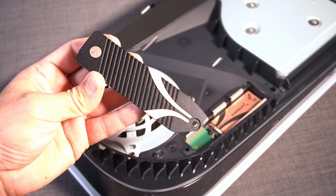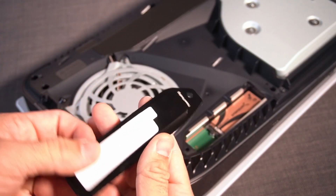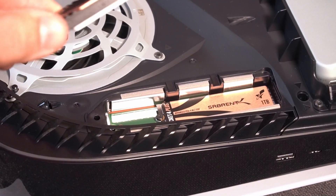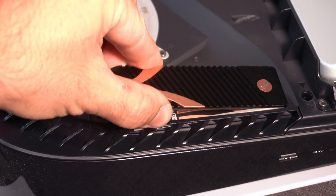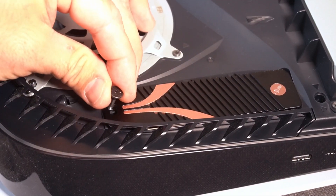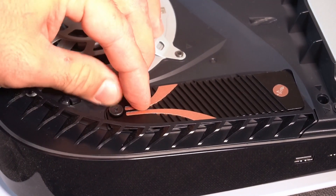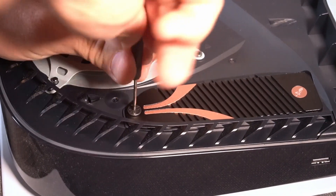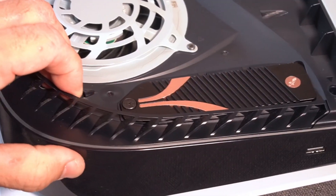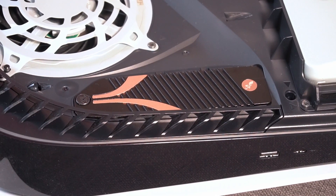Now it's time for the heatsink. On the other side, peel off this protective film and put it on top. It's designed for your PS5, so you don't have to worry that it's not going to fit. Put the last screw back in, secure it, make it tight. And here you go — your new SSD card and heatsink is installed.